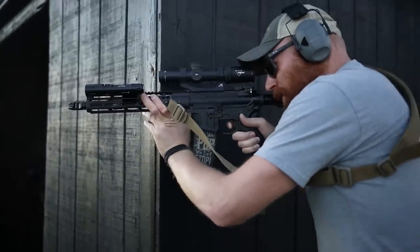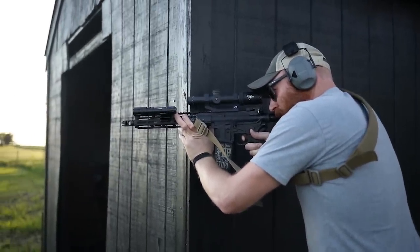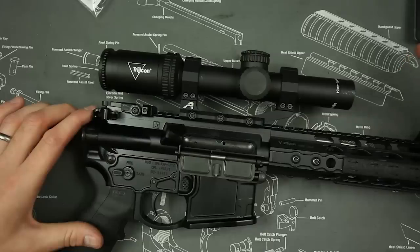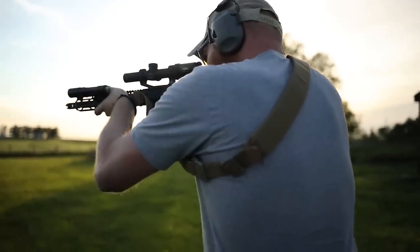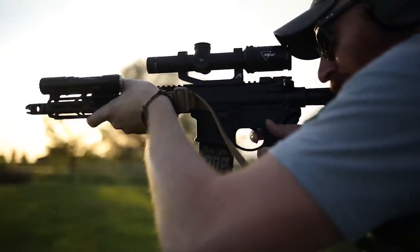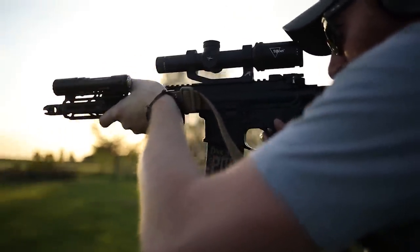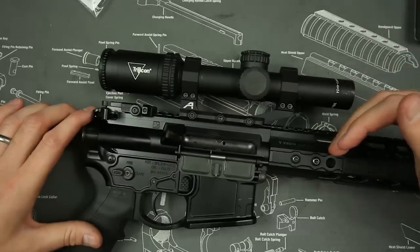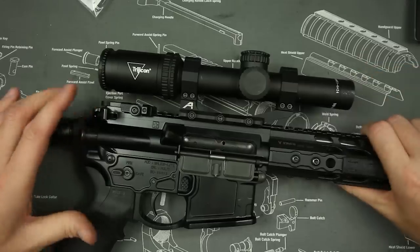The Trijicon 1 to 4 Ascent is kind of a niche scope — one that I haven't heard a lot of people talk about. I'm a big fan of Trijicon; if you're familiar with the channel you'll know that. Everything from the RMR to the SRO, the AccuPoint, the ACOG — I have at least half a dozen different Trijicon optics. So when the Ascent came out and nobody was really talking about it, I wanted to get a sample for review. I talked to my buddy Cal over at Optics Planet and he sent one over, so I appreciate that.